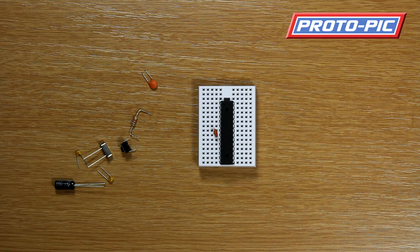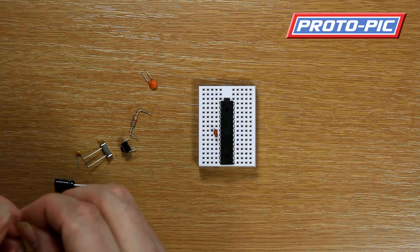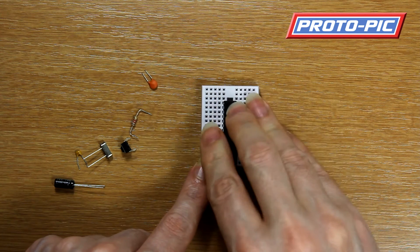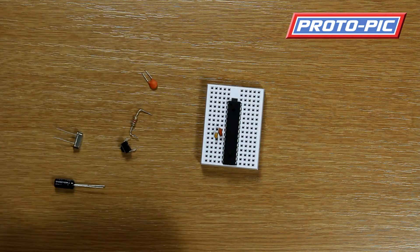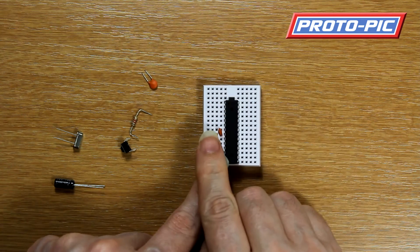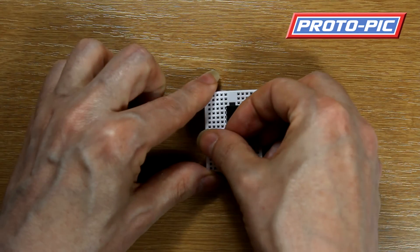Next it's looking to install these small capacitors. These are the ones for the crystal, and going by the image we have pins 8 and 10. These are the capacitors that allow the crystal to work correctly.